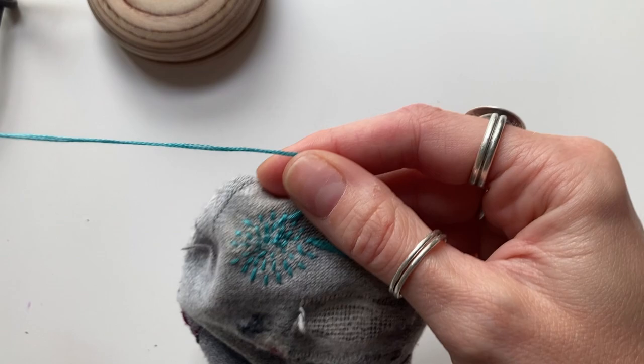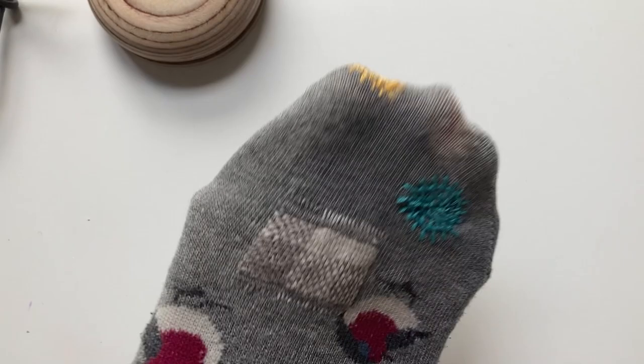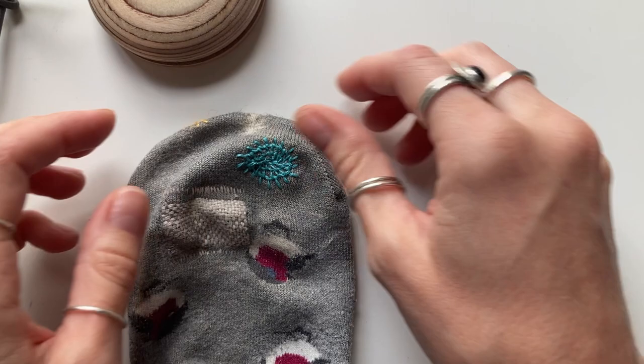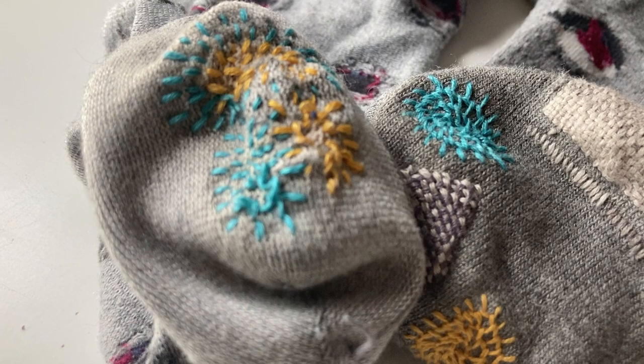And that's it — the honeycomb darn is all finished! It looks really good on the inside and it's also quite cute on the outside. I've got a few more areas here that still need patching up, but it's a really quick and easy way to darn, especially for areas that aren't quite a full hole. This is a great way to reinforce those areas before the damage gets worse. I hope you enjoyed this video — it feels like it's been a really long time since I've done a tutorial. I'd love to know if you give it a go, and I'd love to see any photos of the honeycomb darns you work on. See you in the next video!